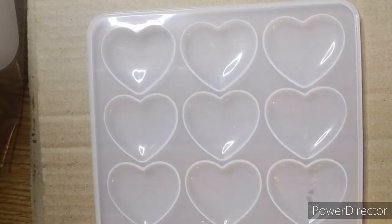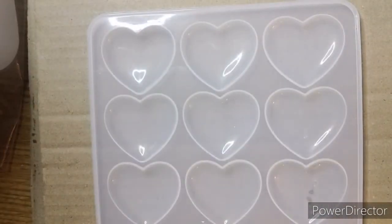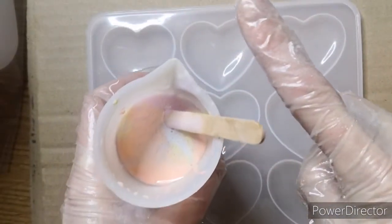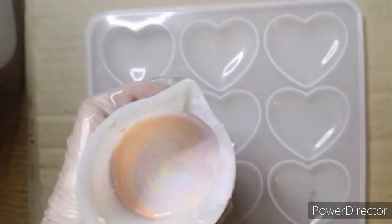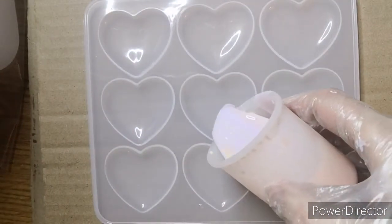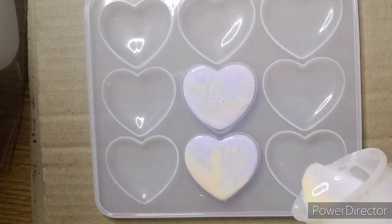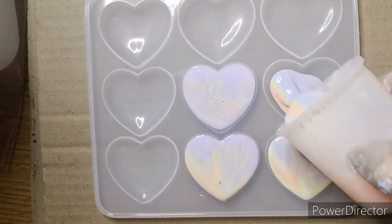They're gorgeous, absolutely gorgeous. I had some stuff left over — we do not waste resin — so I thought I would make some pastel hearts given that Valentine's Day is coming up. I'm showing you the colors I used, which is basically the opaque pastel bundle from Resonate. I've poured all the leftover colors into one pot and I'm doing a resin dirty pour. I really love this technique — it's so effective and so easy.